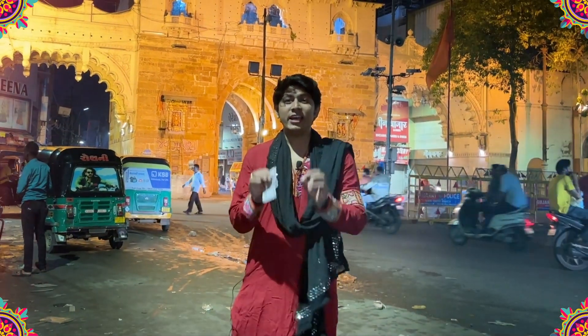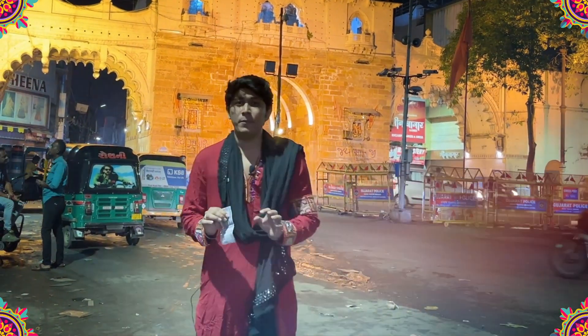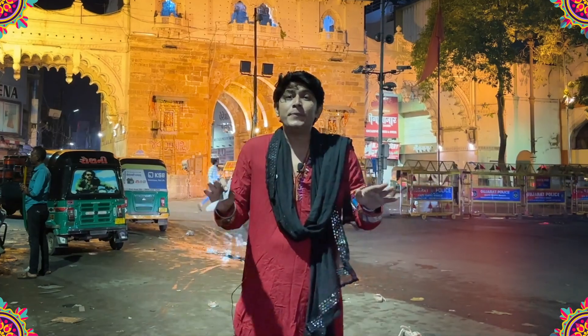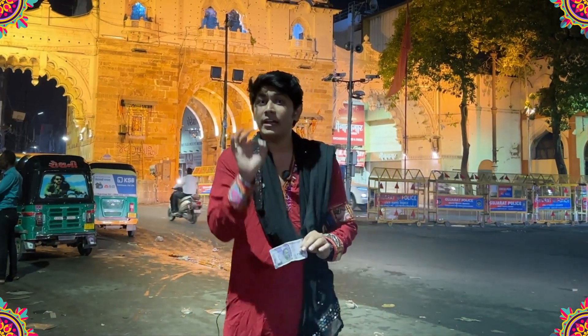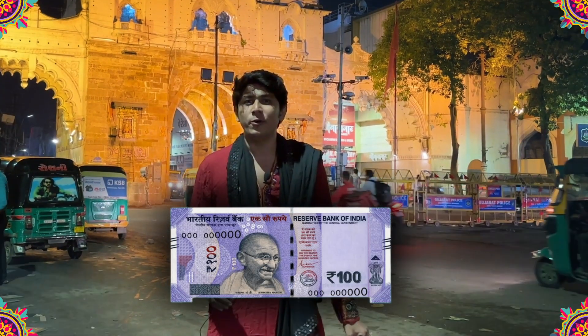In Navaratri, perhaps you will go back to Vadodara. Because for us, Navaratri is incomplete without the food. That's why I'm going to tell you today what you can eat after Garba.